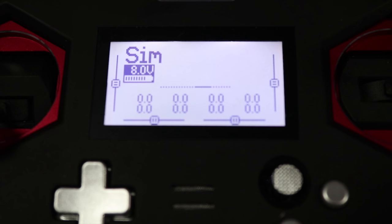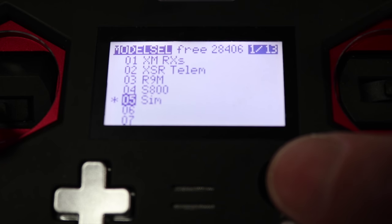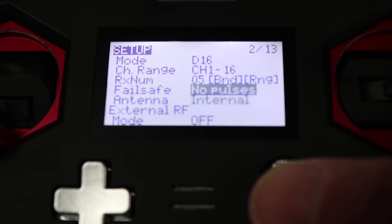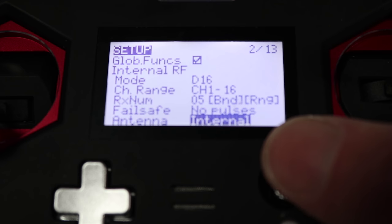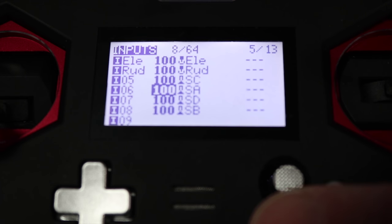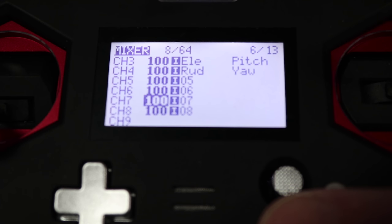Setting this up is kind of ridiculously easy. I'm going to go through it real quick because it's set up exactly the same way as any other model for this radio, and I've got a video for that specifically. I did set up a SIM model and have it set to D16, channels 1 through 16. I could change it to 1 through 8 for less latency, but honestly I couldn't really tell the difference. I'm using my internal antenna, which is perfect — there's no need at all for an external antenna. I also have my four switches set up for output through channels 5 through 8, and that's all it takes.